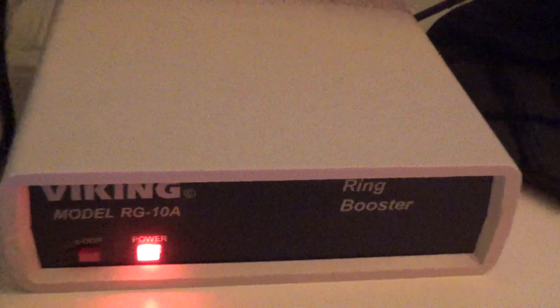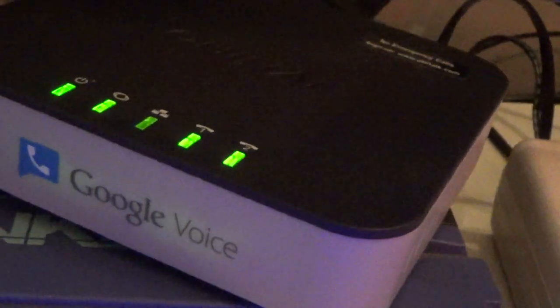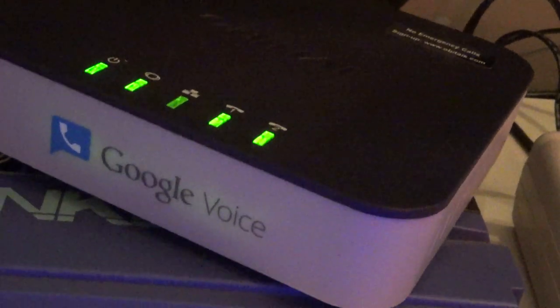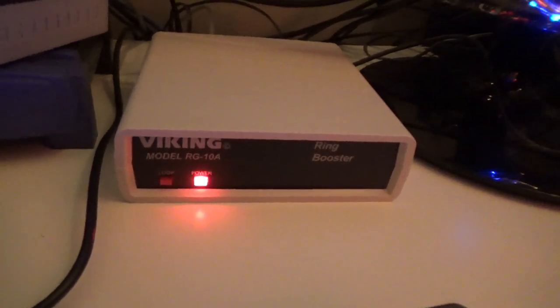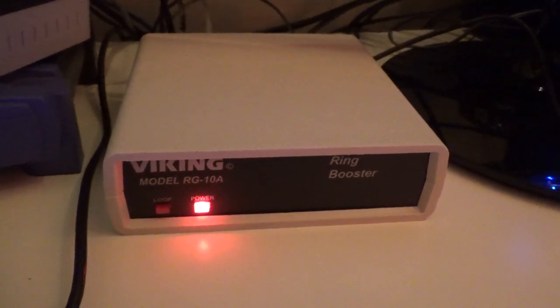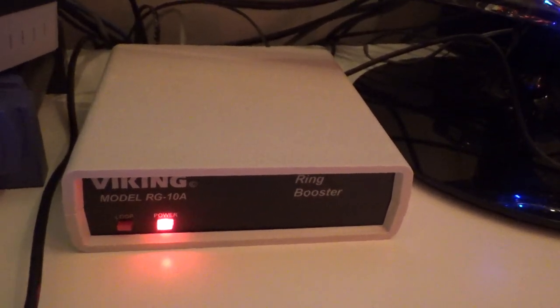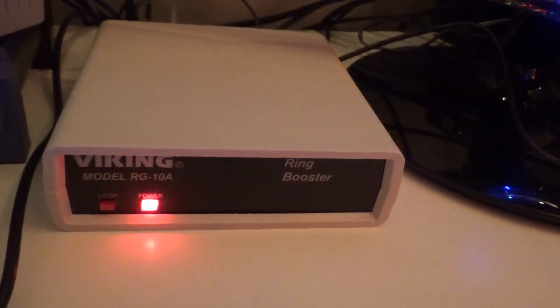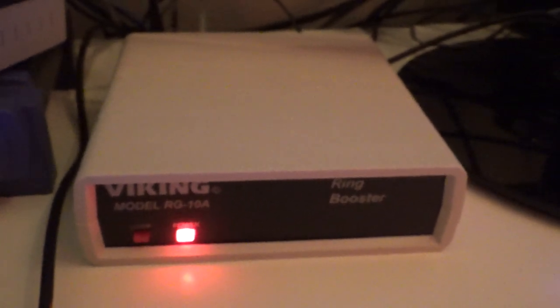Now that I know there's enough power on the line — that's an oddity, my OBI box keeps seizing the line for some reason I don't quite understand — but anyways, what I want to do is change the frequency and see if the 2554 telephones react the same way to different frequencies, because now I know it's not a power issue.